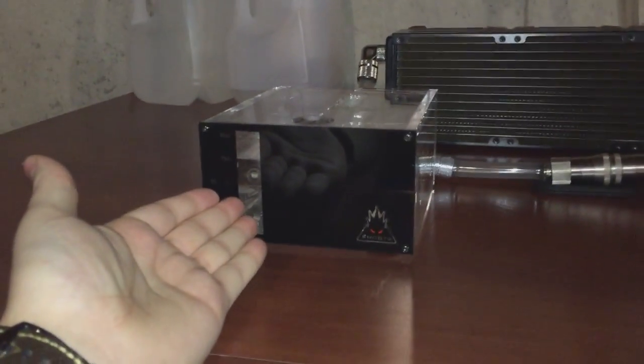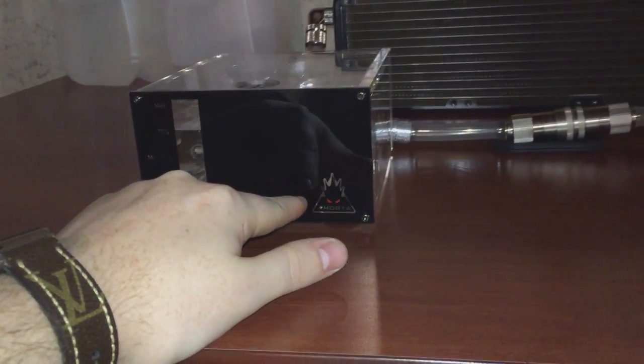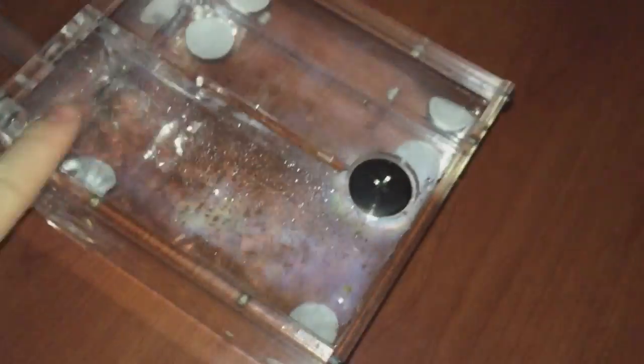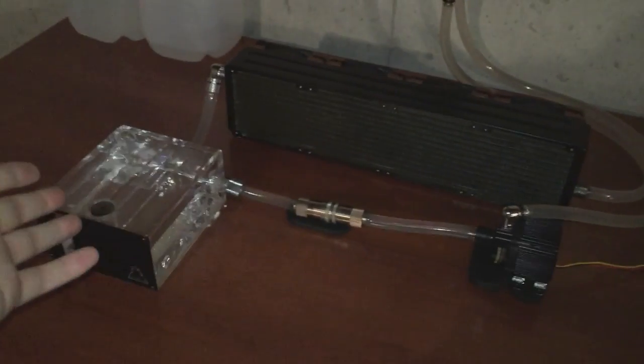I have this little sucker filled up to 75% and the water level pretty much stays right there. This is a Phobya tube — a five-and-a-quarter-inch reservoir. One thing I really like about it is you can use standard fittings on the back, and it also has this sort of splash guard where the water flows directly into it so it doesn't splash all over the place. The splash marks on top were from when the water was jetting out and making a giant tidal wave.